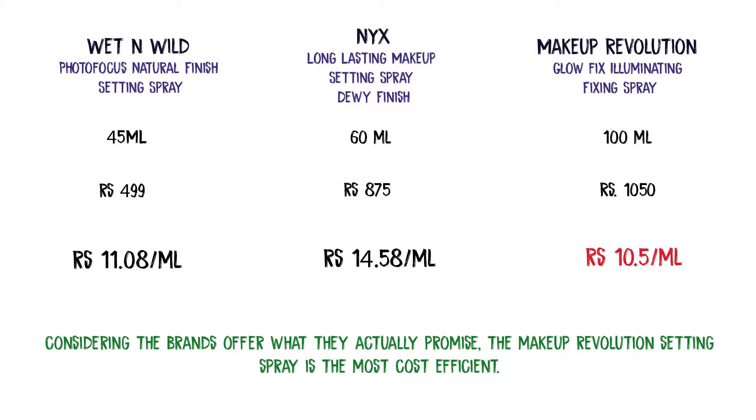It is a 500 rupee spray, and if you find it on a discount you can grab a better deal. From what I know, this one, the Makeup Revolution one, and the NYX one are some of the more famous setting sprays available in India. I calculated the cost per spray — this isn't the most efficient one; the Makeup Revolution was probably the most cost-effective, though I haven't tried that one myself.